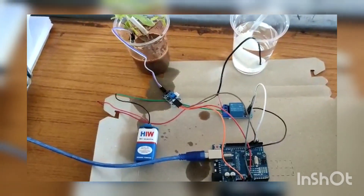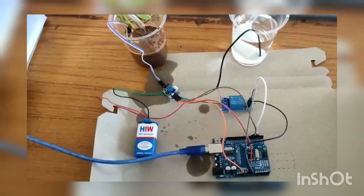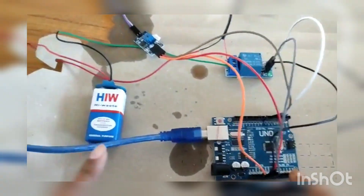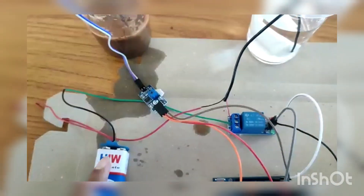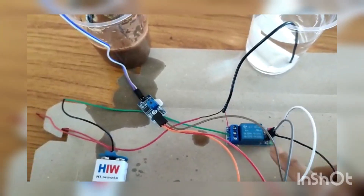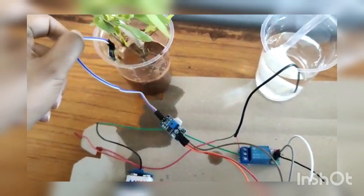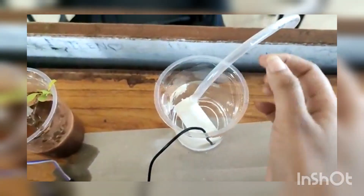Now I am explaining about smart water planting and the components which are required are: Arduino, USB cable, 5 volts relay module, HIAW battery, soil moisture sensor, motor pump, and leveling pipe.